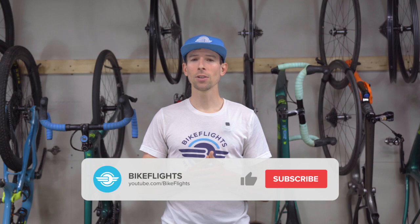Give this video a like, and for more helpful packing and shipping related videos, subscribe to the Bike Flights YouTube channel. Thanks for watching.